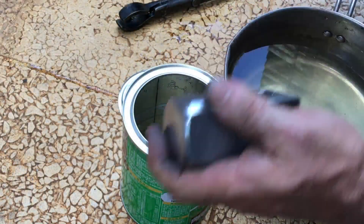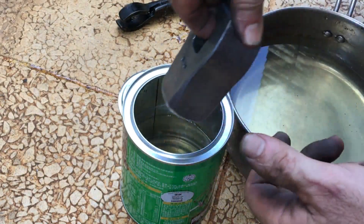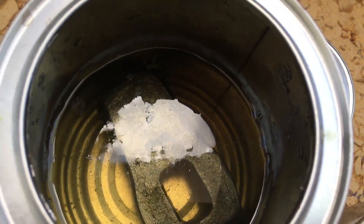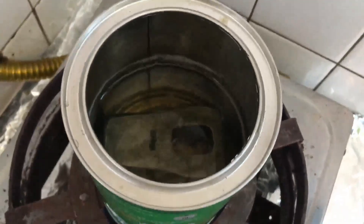I clean off the buffing compound to the same degree that I did with the round stubby hammer. Nothing seems to be happening — no bubbling, nothing. So I decide to try to heat the vinegar once more.